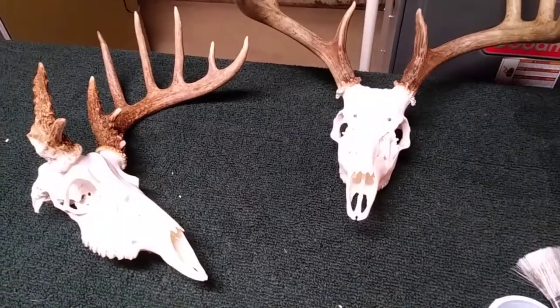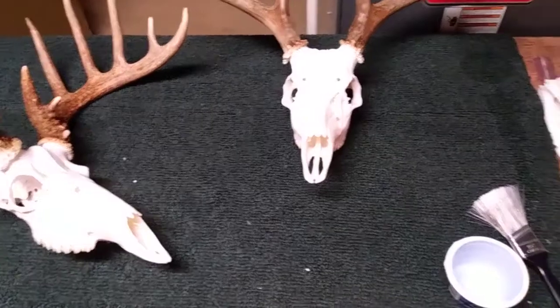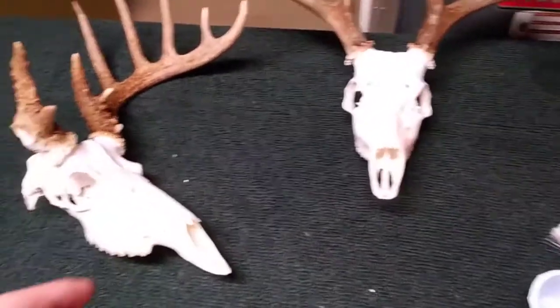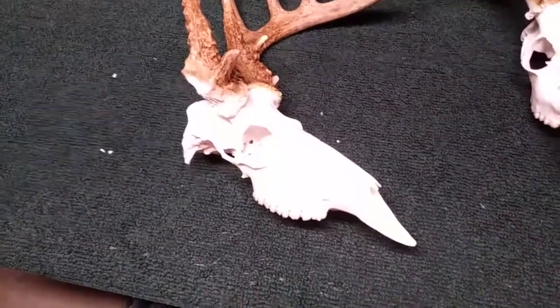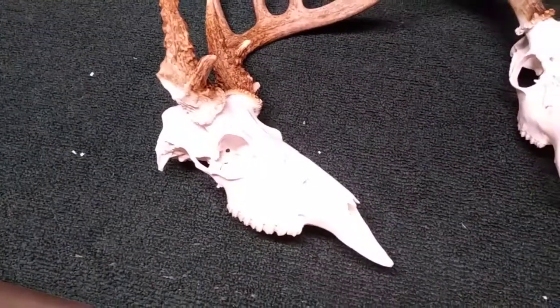We're down in the basement now and we've got our table set up here with a piece of carpet on it. The next step of this process is to seal that bone. We've got it gleaming white now. We don't want it to get dirty, and we definitely don't want oils from our hands to get into that bone and discolor it again.